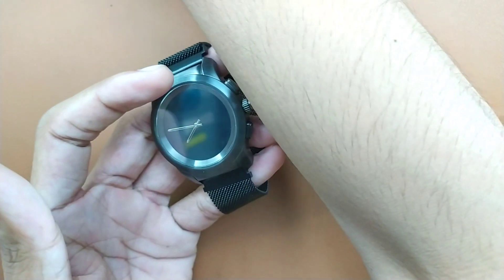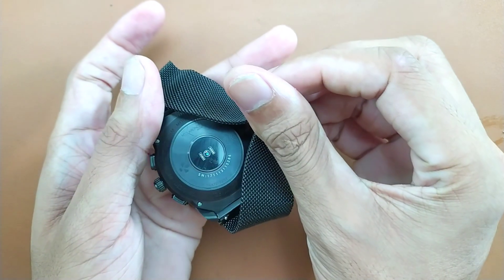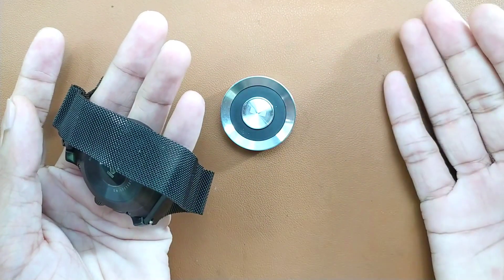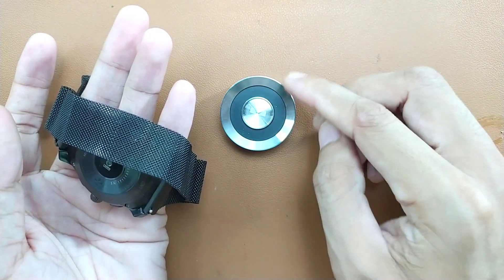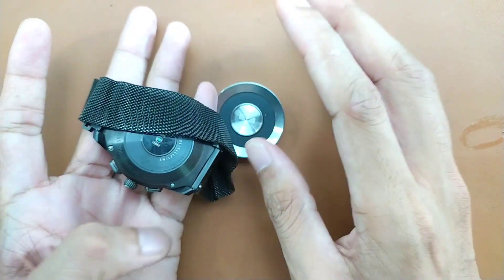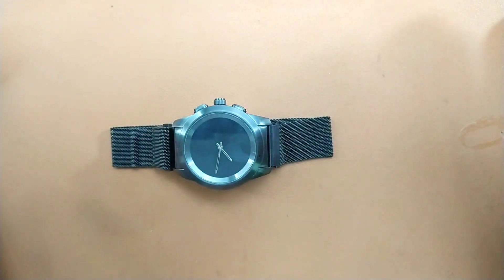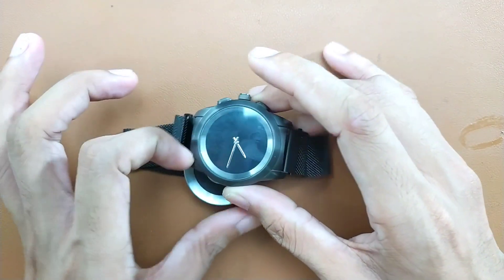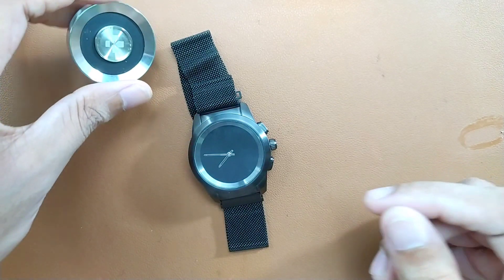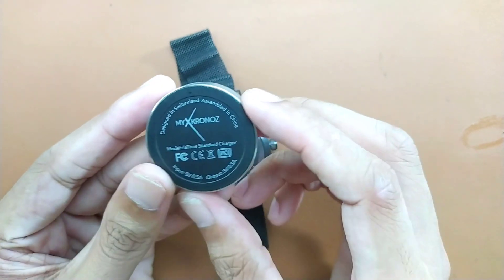An interesting thing about this watch is the charger. This device has no pogo pins or anything like that. How does it charge? This whole coil outputs the charge — one side is positive, one is negative — and both just connect with this thing and it charges. There are no pogo pins. You just put this device on it and it will start charging. I haven't seen this kind of design in any other watch.